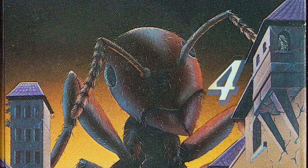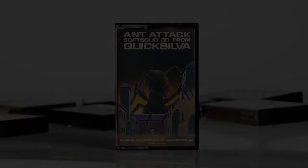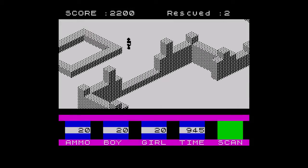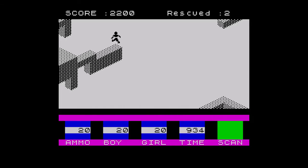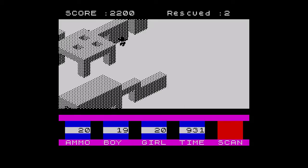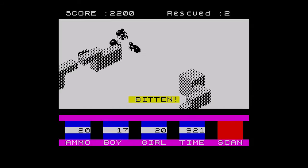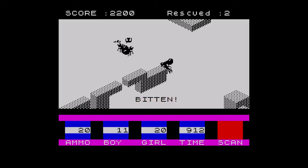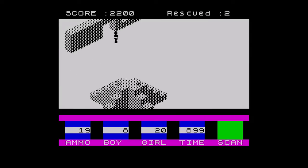At number 4: Ant Attack from Quicksilver, released in 1983. When this game came out it was amazing, and it still looks good today. Rescue your partner, which can be a boy or a girl, and run around the brilliant architecture avoiding ants. You can of course throw grenades at them too, or use them to jump over walls. Once you know the layout of the city it becomes even better, and you quickly get immersed into Sandy White's world. Nothing beats the thrill of charging around the city with your partner in tow, being chased by a pack of angry ants.